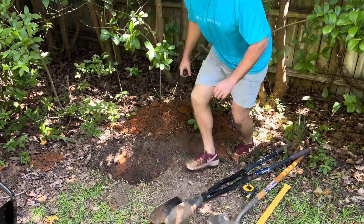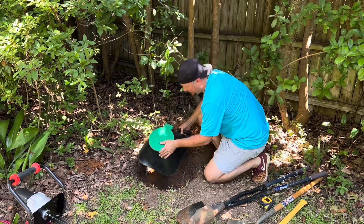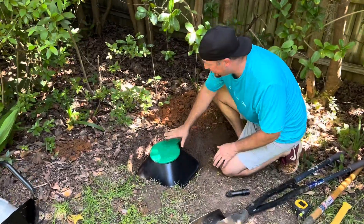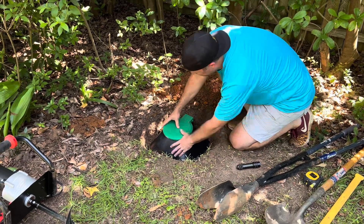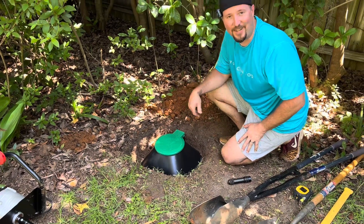Now we're going to get the Doggy Dually set up right over here. It has a footstep, so you figure out where you want to step so it's easy to open, and then you can dump your stuff right in there. We're going to get this set, then backfill it with some dirt, and then walk you through exactly how it works.